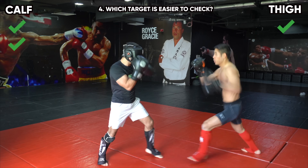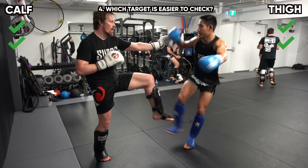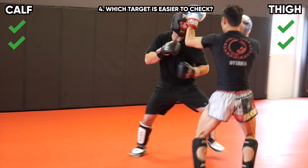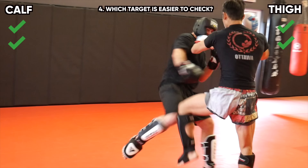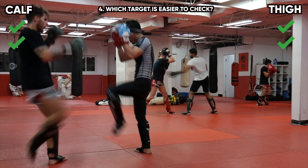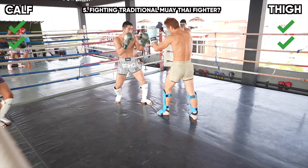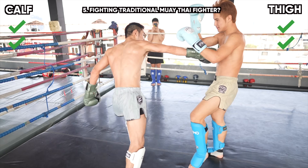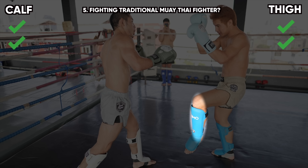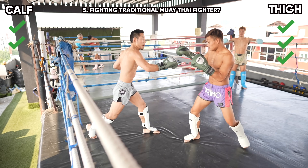Which kick is easier to check? The calf kick is slightly easier to check as you don't need to lift your checking leg as high, if at all. All you need to do to check a calf kick is turn your shin 45 degrees, whereas for the thigh kick you need to lift your shin or knee to the height of the thigh. I give a point to the thigh kick here, meaning it is slightly easier to land a thigh kick than a calf kick. Against a traditional Muay Thai fighter whose weight is always on their back leg, their first line of defense is to check, so I would kick the thigh. This is why we see calf kicks thrown a lot less in Muay Thai fights.